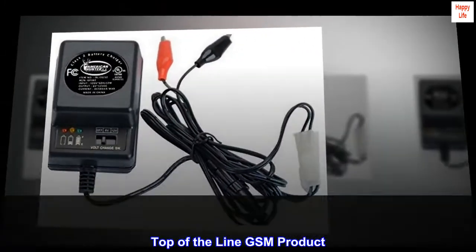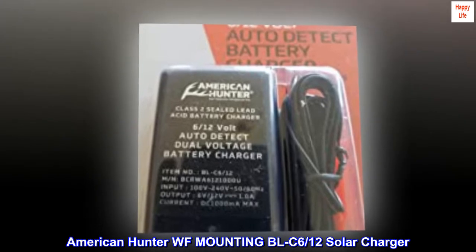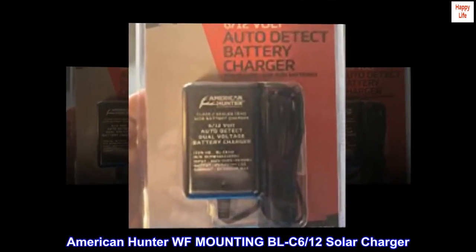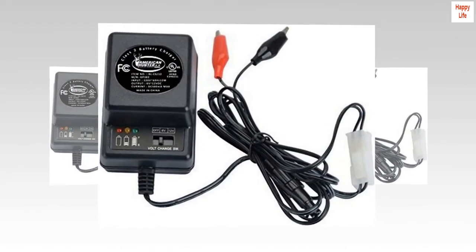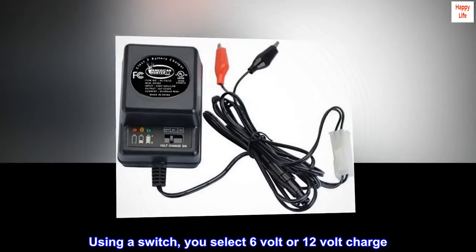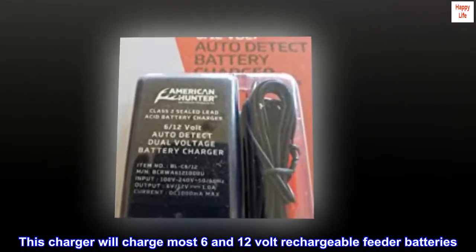Top-of-the-line GSM product. American Hunter WF Mounting BL-C6/12 Solar Charger — a 6 and 12 volt battery charger. Using a switch, you select 6 volt or 12 volt charge. This charger will charge most 6 and 12 volt rechargeable feeder batteries.